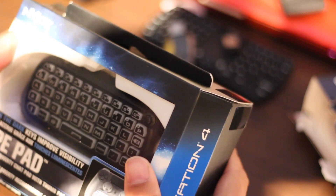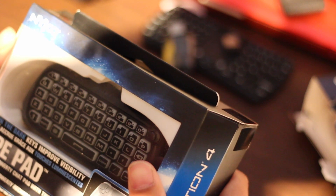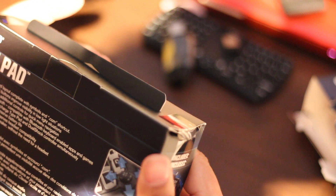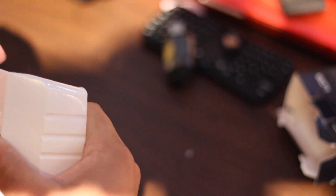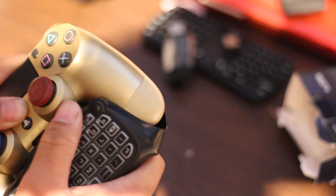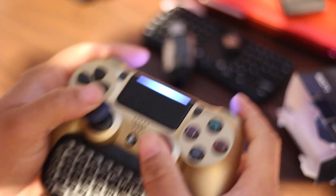We got another keypad. This one is by Nyko — it's a glow-in-the-dark, improved visibility touchpad, rechargeable QWERTY chat pad with thumb pad. In the box there's a new USB cable for charging and then your controller base. Now this feels really cheap plastic on it. Let's grab another controller and see how this fits. You plug in here and slide on. Feels good in the hands.